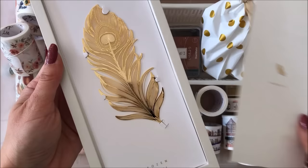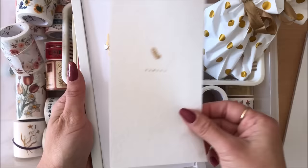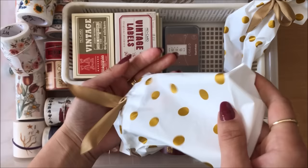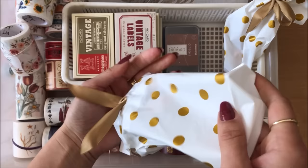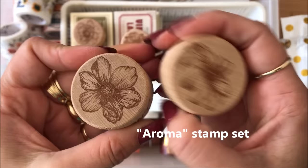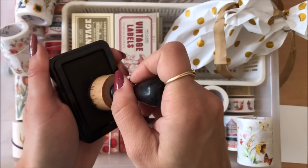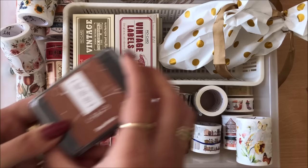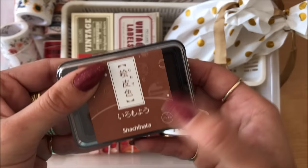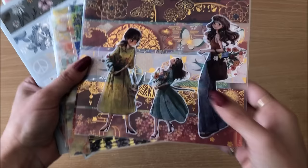I also got this 18-karat gold-plated lucky feather bookmark — quite a beautiful little Christmas present idea. I also got some stamps — these are really handy, two sets of little stamps, quite beautiful. And the last thing I got is this ink pad — dark brown color. Let's test it — perfect. All of these will be linked down below if you want to check them out.